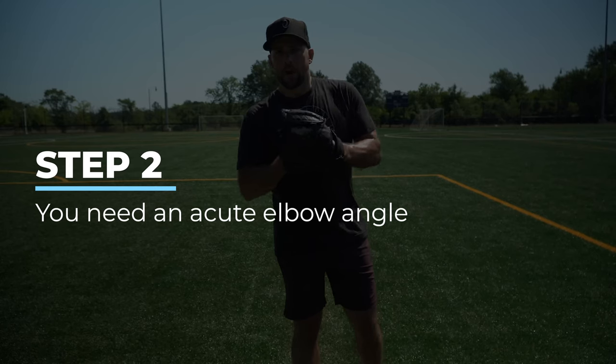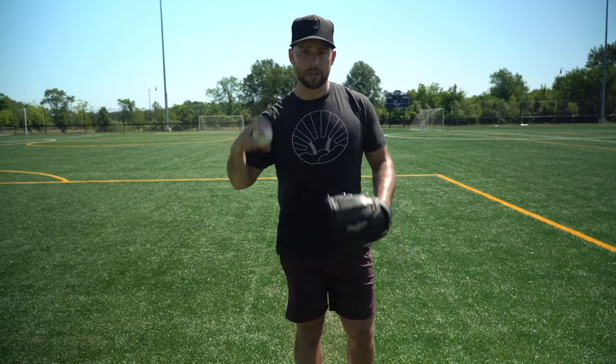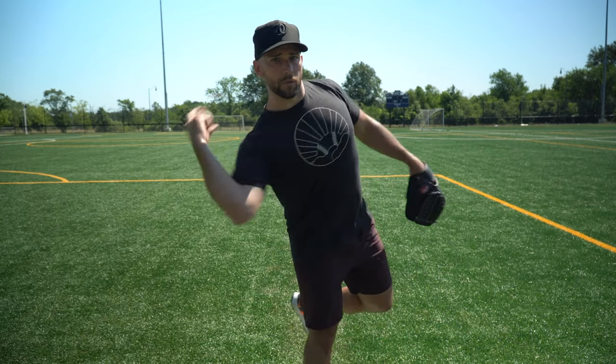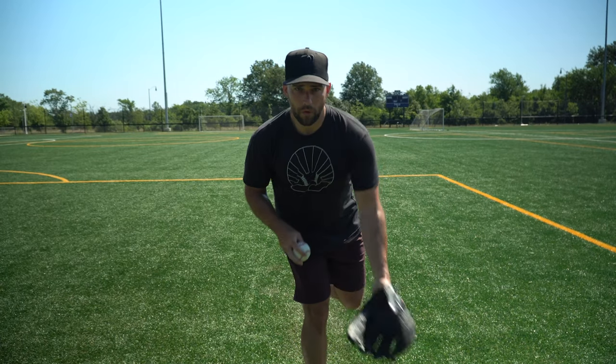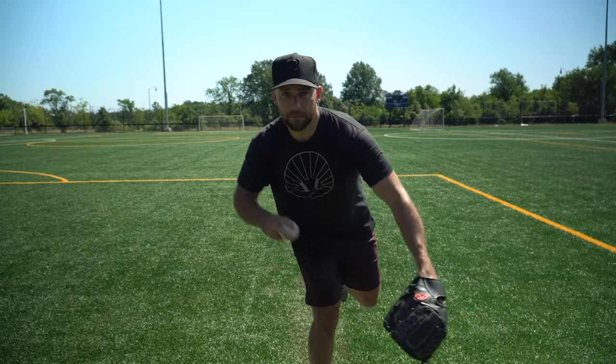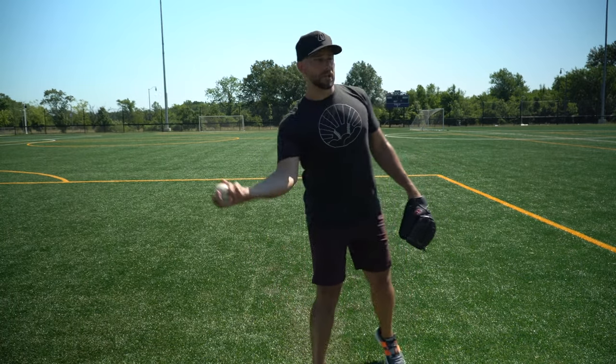The next important thing is you're going to get a lot of your velocity from your elbow angle being tighter than 90 degrees. If you watch baseball pitchers, they're typically 90 degrees or a little bit less. But when you see infielders make throws, they're going to be a lot tighter in this joint angle because they're getting more from their arm than from their lower half, especially when they're throwing on the run.